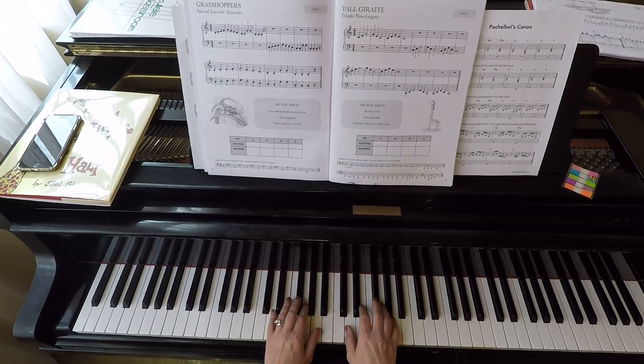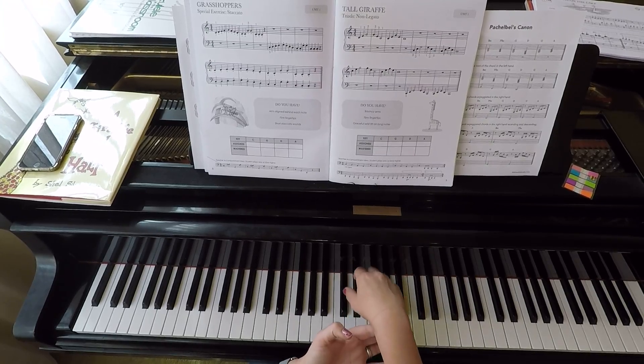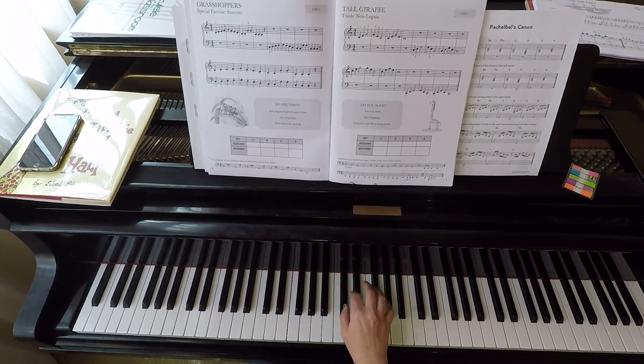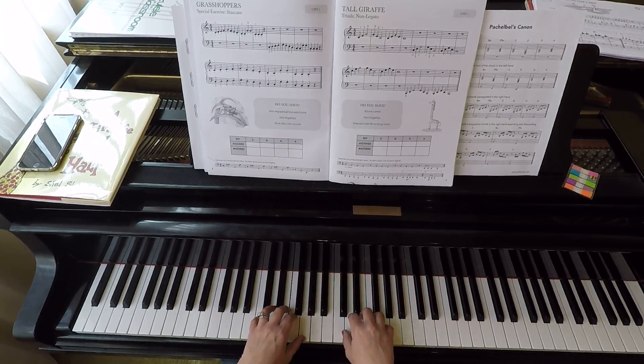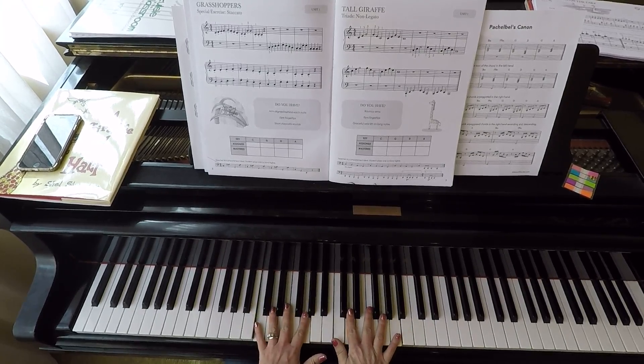With the Tall Giraffe, we want to make sure that our wrist is nice and loose — it's graceful. On those long notes it's going to lift up. We want to have those same bouncy arms that we did with the Tree Frog, and those same firm fingertips that we always want to make sure we have, so that we don't see fingers melting flat on the keys.